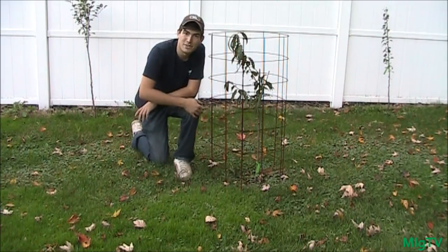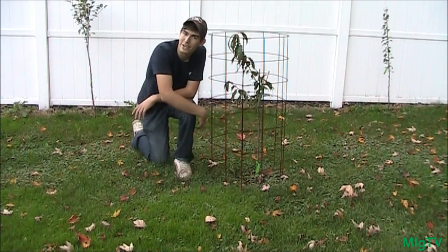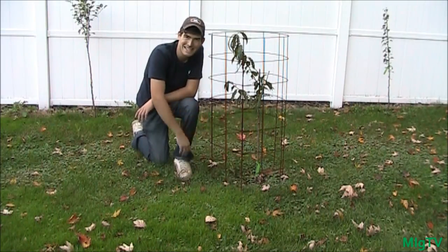Alright, hope you guys enjoyed this episode, hope you guys learned something new, and as always, this is the M.I. Gardener reminding you guys to grow big or go home. I'll see you guys later, bye.